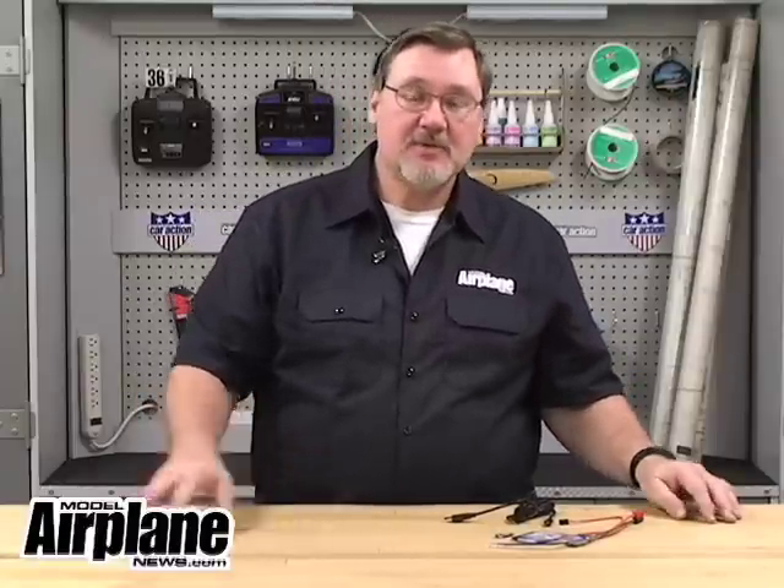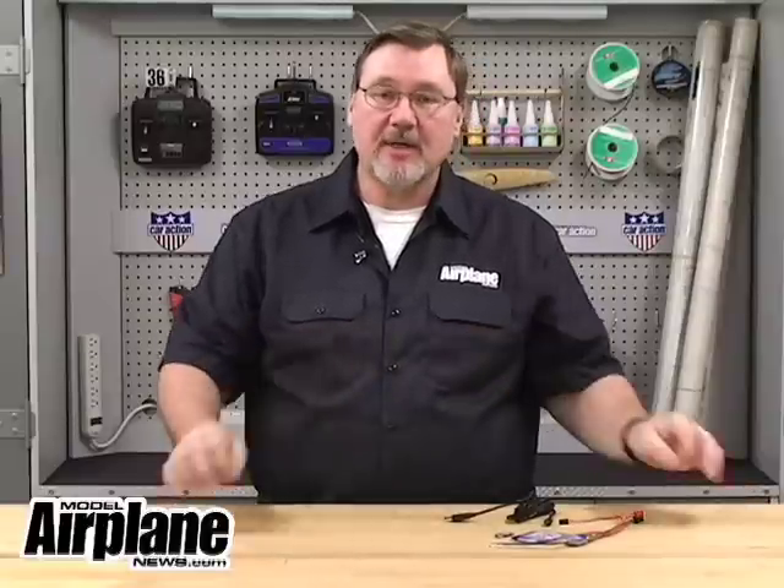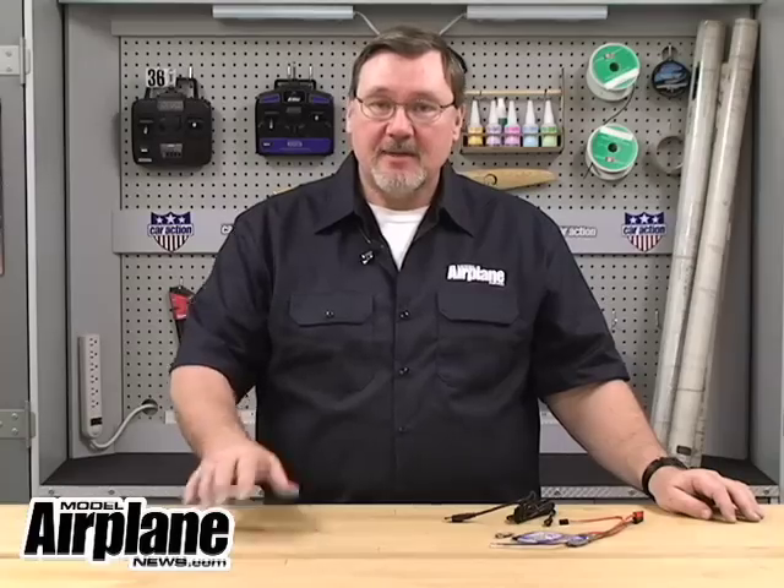This time I'd like to talk a little about programmable ESCs. The ESCs that we now use in the radio control airplane hobby have really developed over the years. The newest ones are all programmable. Some program using the stick placements and beeps on your transmitter, while others use cards that you plug in and circuit through to program.